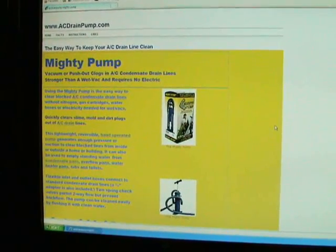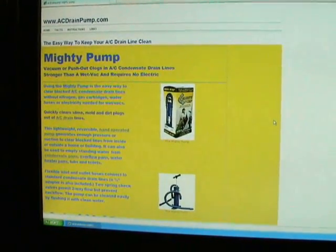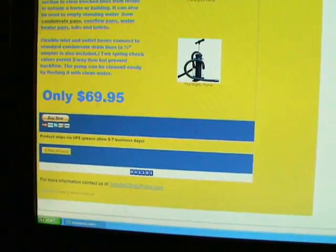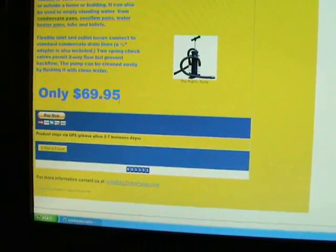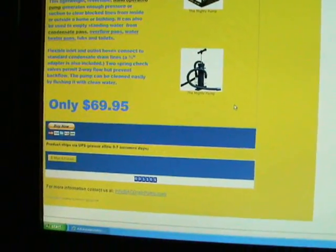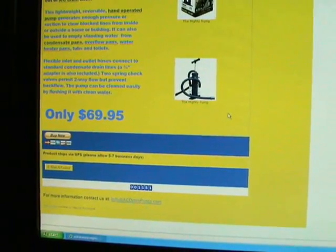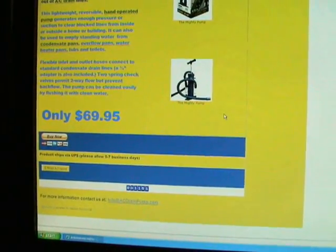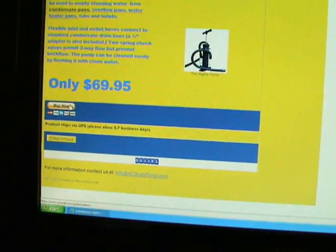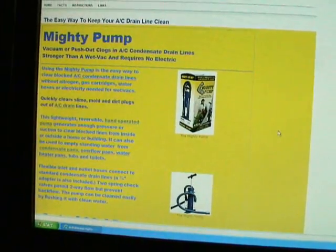You can find out more about this great product online at www.acdrainpump.com. The price is only $69.95 for this pump - well worth the money. For those of you who do not have access to HVAC stores such as Johnstone, Baker Distributing, or RE Michael, you can purchase this product online easily. It has a buy now button - just follow the instructions to purchase it. Well worth the money.